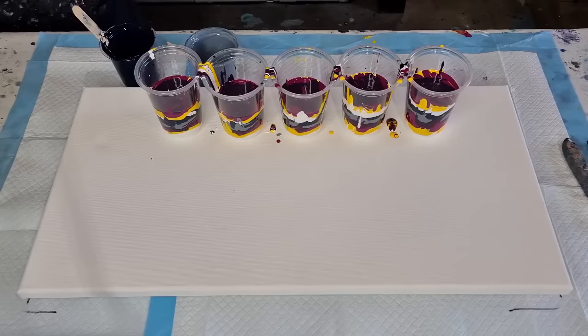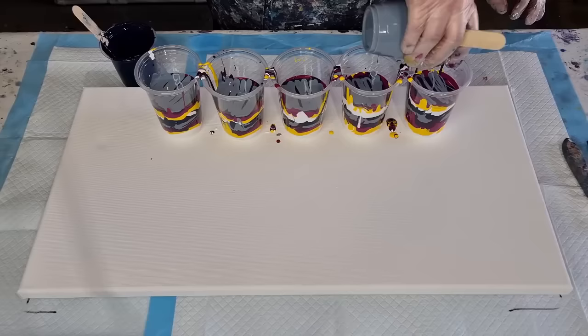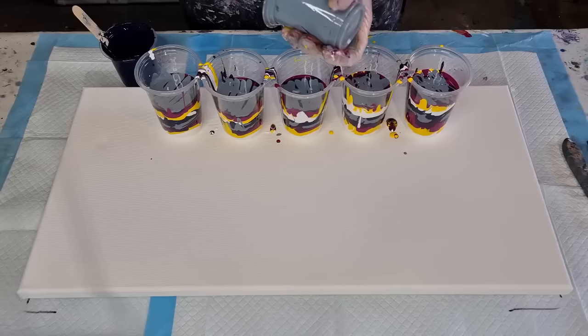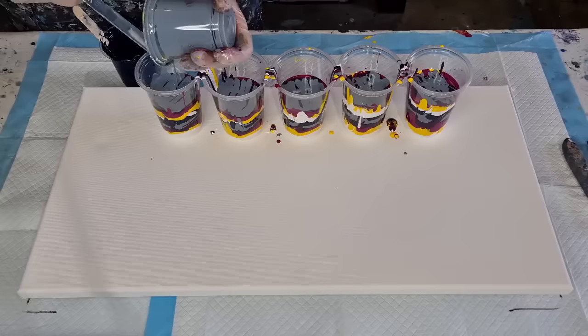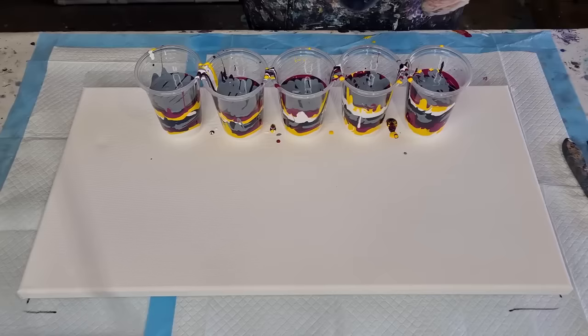Nearly done, guys — nearly done. Someone complained the other day that the camera was shaking. Look, if I were doing professional paid videos, I'd be worried about it, but you're getting free tutorials, free education. The reason it shakes is my tripod is sitting right there on the table, so if I move the table, the tripod shakes, which means the camera shakes.